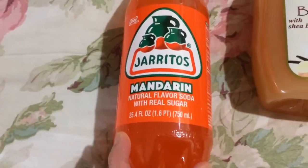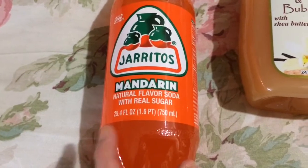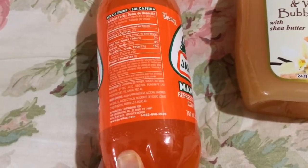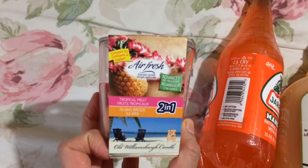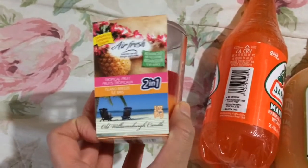Next, this just tastes like a regular orange soda. I like to buy it once in a while, especially because of this smaller size. It's the Harito's Mandarin natural flavor soda with real sugar — you get 25.4 fluid ounces and it is made in Mexico.